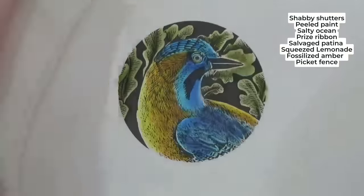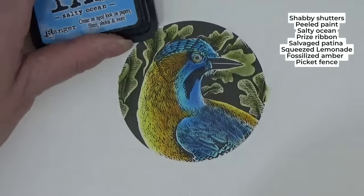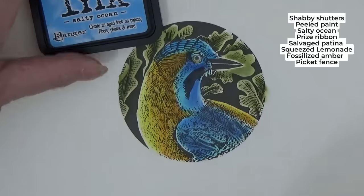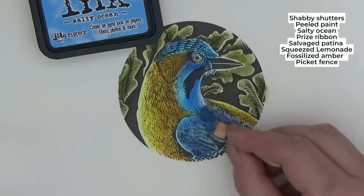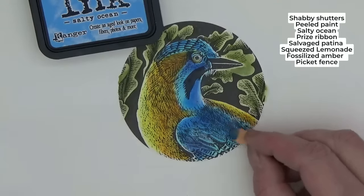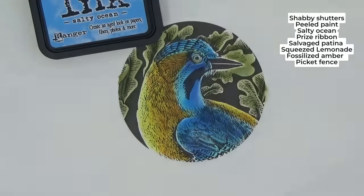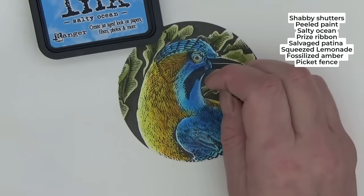I'm going to go back in with 'Salty Ocean,' the lighter blue — I may not need to reload the sponge. Back over that hot mess I made with the dark blue, leaving the patina color in the center. Can you see what happens if, like me, you carry on faffing about? I ruin things! Now just to make these more interesting — a little bit of 'Squeezed Lemonade' patted onto some of these leaves like that.